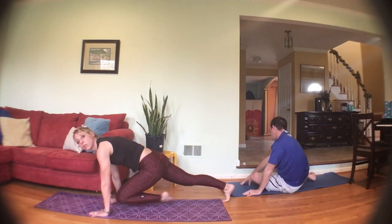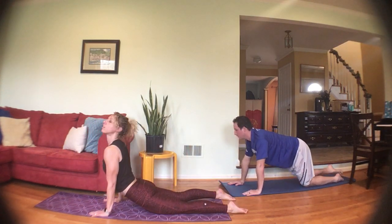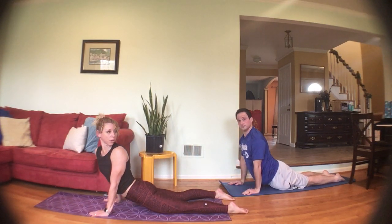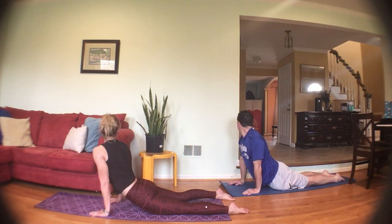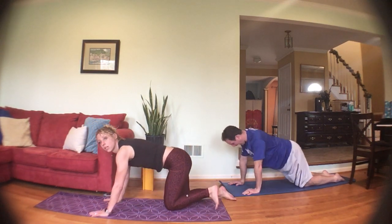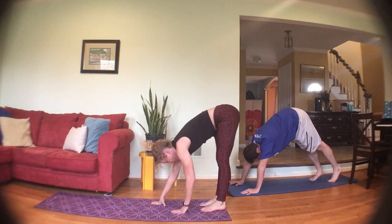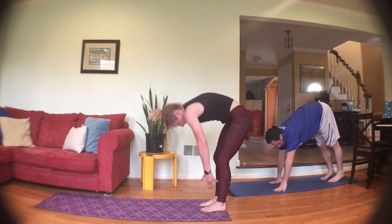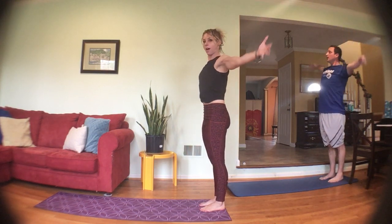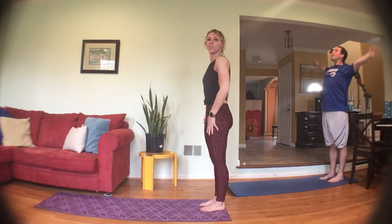Up into plank on your toes or on your knees — drop the hips down. Shoulders down and back. Look over one shoulder, then the other. Back to the middle — up on all fours, one last down dog. Walk the hands towards your feet, forward bend, rolling it up. Take a nice deep breath in, nice and tall, exhale it out. One more time — up, nice and tall, and exhale it out. Great job!